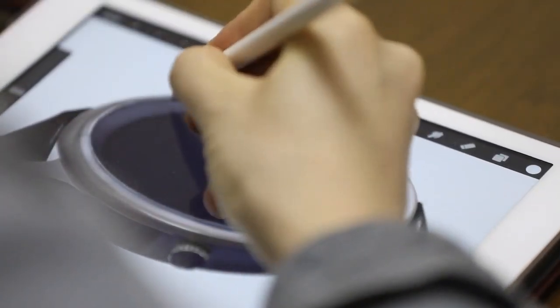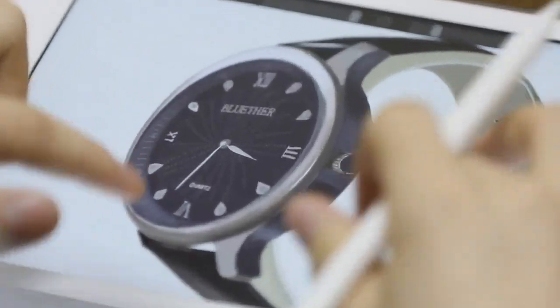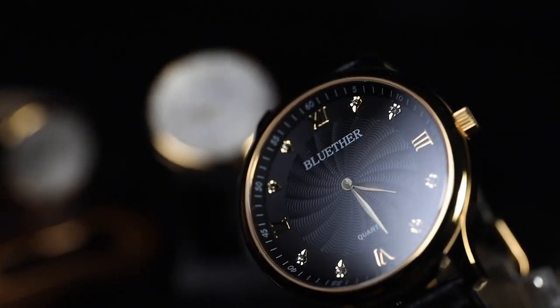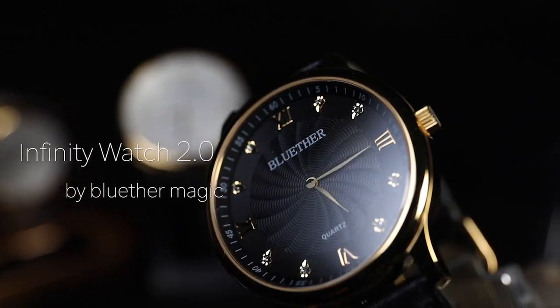A few months ago we released the Infinity Watch, a revolutionary magic watch for magicians on which we spent over two years of steady work on improvements of its design and function. So with this Infinity Watch you can predict the exact time anytime, anywhere. Now let's move on to present a new version: the Infinity Watch 2.0.